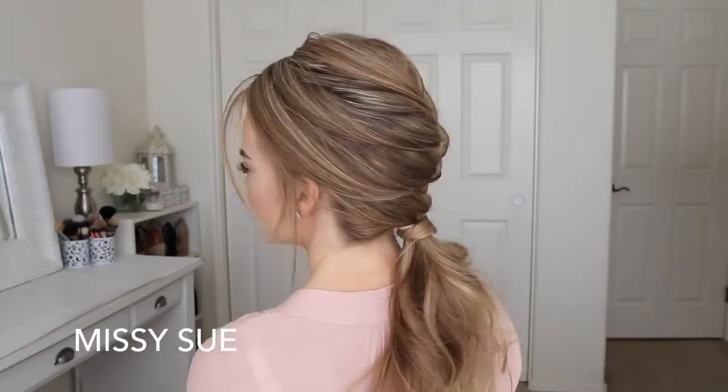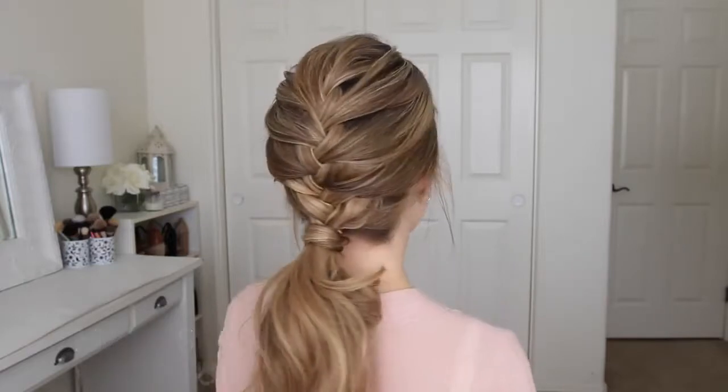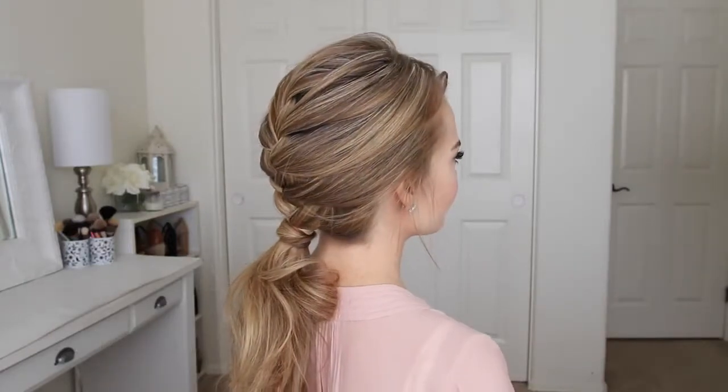Hey everyone! Thank you for watching. Today's tutorial is this French braid and low ponytail combo. I decided to recreate an old tutorial that I posted a few years ago, so I really hope you enjoyed today's video. If you're new to my channel, make sure to subscribe down below, and let's get started!